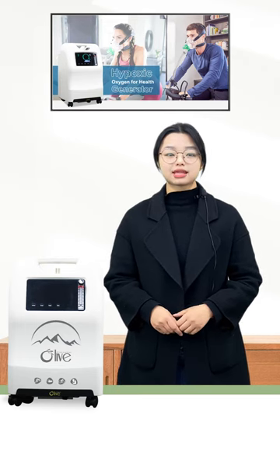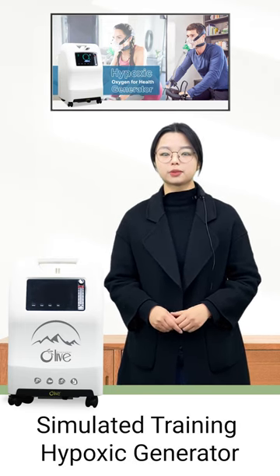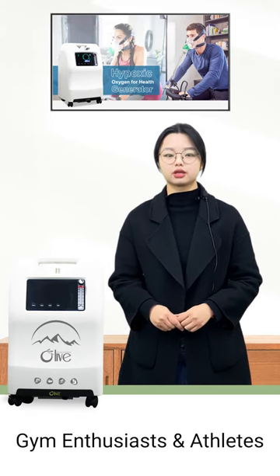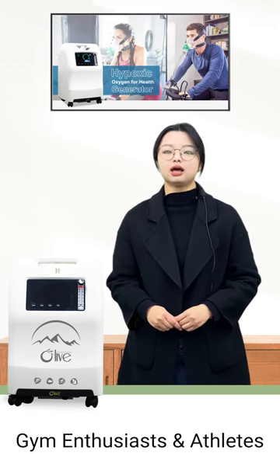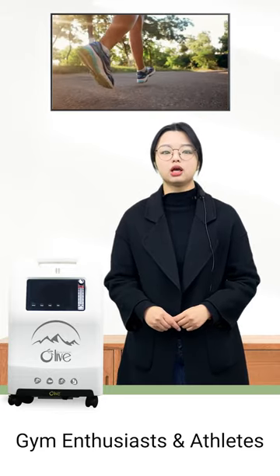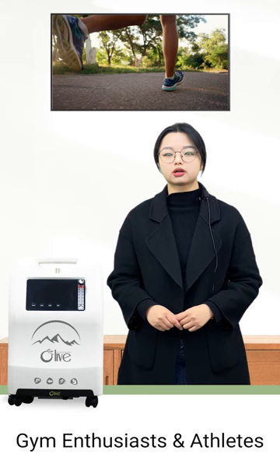It is necessary to use the OLIVE simulated training hypostatic generator for gym enthusiasts and athletes who require improving their speed or promoting their endurance.